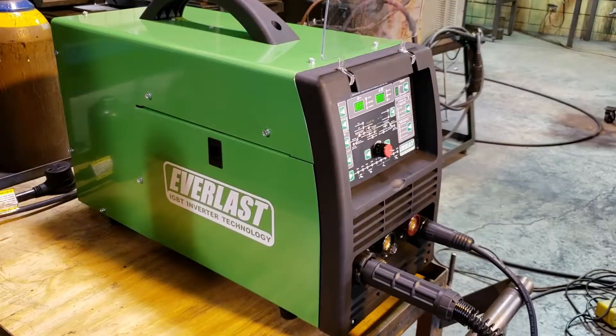So that's how you set the basic function for MIG welding on the Everlast 221. If you have any other questions, please visit EverlastWelders.com.